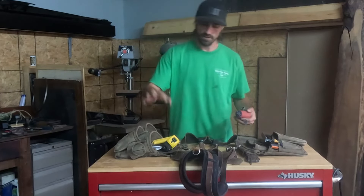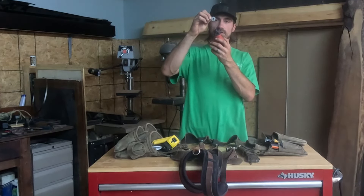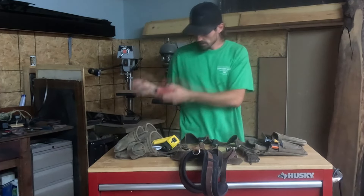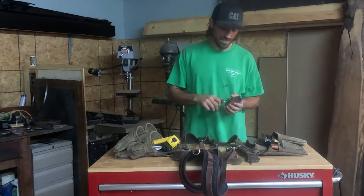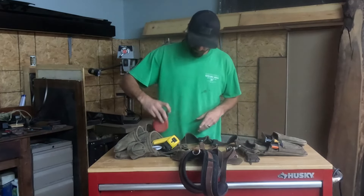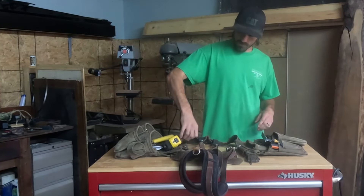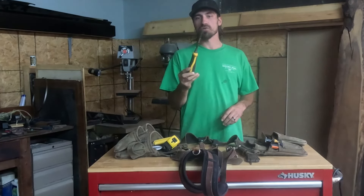Next up is the chalk box. Typically it would have a hook on it so you can hook it and pull out the line and snap it. Mine broke because I'm pretty rough on my stuff, so I just put a nail wherever I want it, loop the line around the nail, pull it out, and I can make a straight line 20 or 30 feet long.